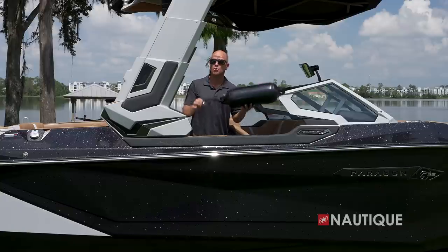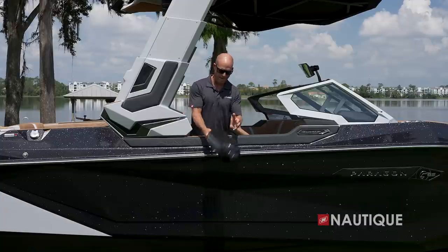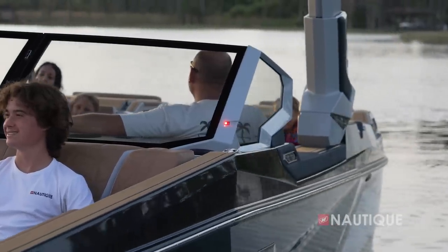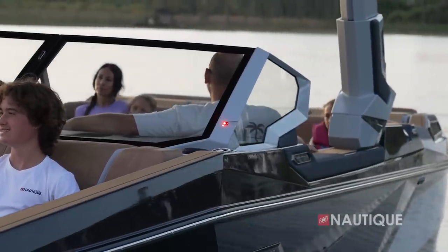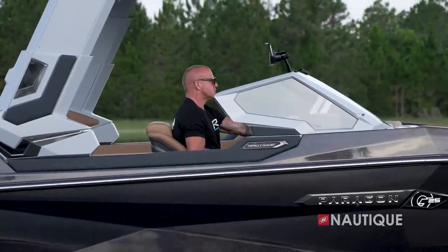Another great feature is the Nautique Fender Pro — all you have to do is pop the clip into the deck and your fender hangs at the perfect length, which is great for protecting your boat and also leaves your cleats available for dock lines. The sleek exterior design of the all-new G25 Paragon is complemented by a completely new windshield, and you can now choose the exterior side color to further customize your Paragon.